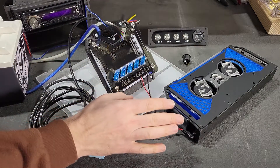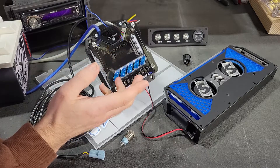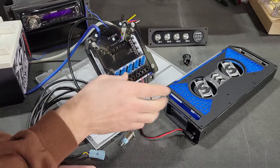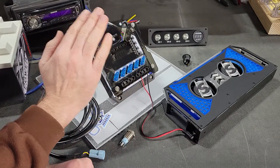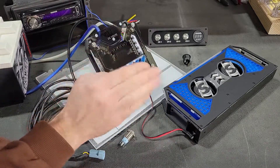All right guys, so now you have your accessory that you want to turn on and off with the Relaybox. There are three distinct ways in which you can control and switch on and off whatever accessory you connect. The first way does not require any external source — no external remote switch, wire, or anything like that.